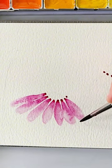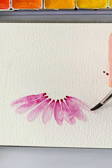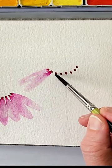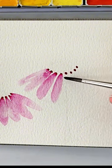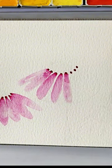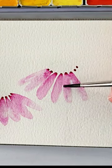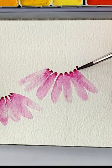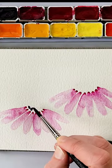Every once in a while, make sure to touch your petals to each other for that loose watercolor floral look. You don't have to rinse out your brush between every petal, but once the color is just a little bit too dark and you want more of that dark-to-light effect, go ahead and rinse out your brush to start the next petal. Make sure to touch the petals every once in a while and bring out the color to the very tip of them.